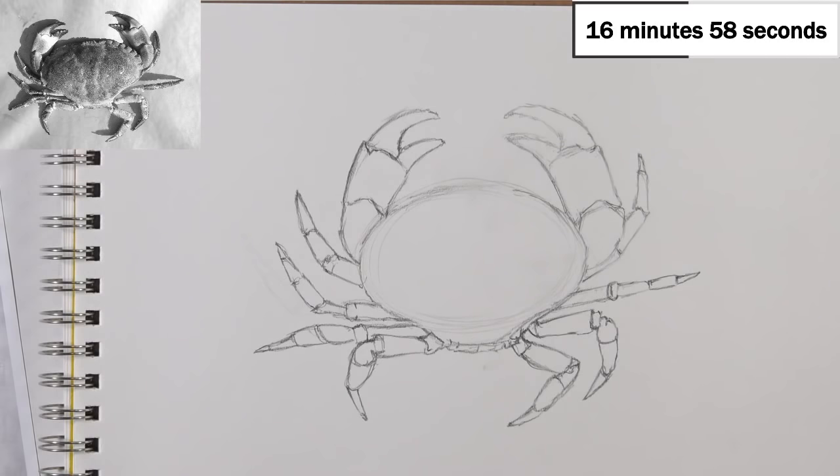I'm going to give this pencil a quick sharpen and then go back in and start enhancing the line quality and adding a little bit of value.